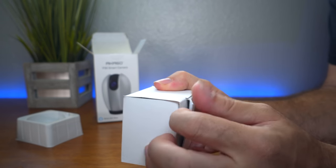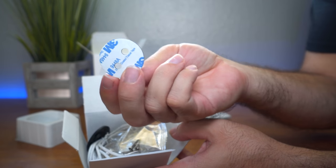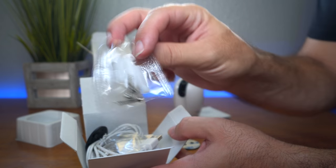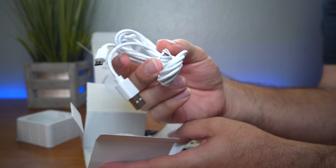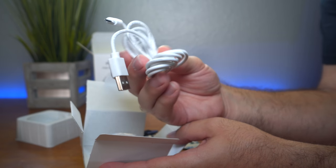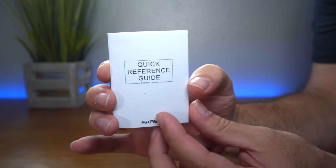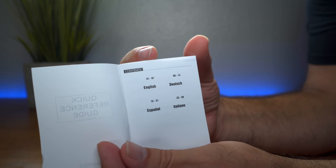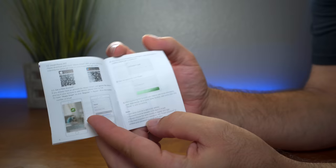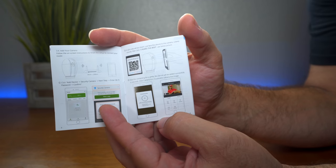Let's see what else is in here. There's a little box with accessories — a little pin wrench, a double-sided sticker, some permanent mounting hardware. There's also quite a reasonably long micro USB to USB cable, a power brick, and the quick reference guide, which has four different languages. English is pages one through seven, and it shows the process of hooking it up and how to use it.